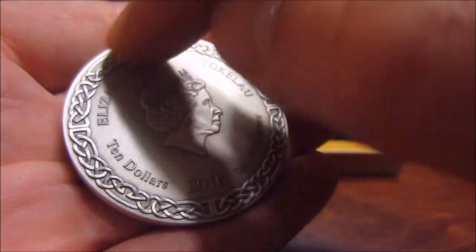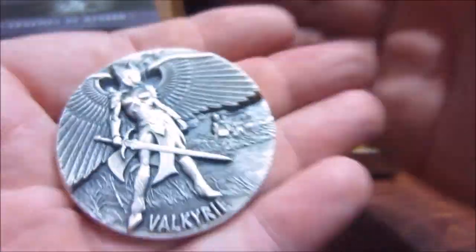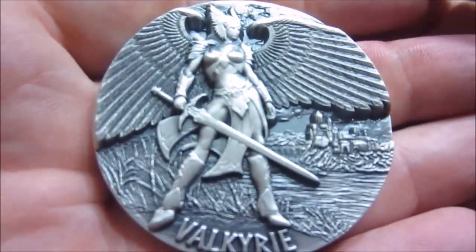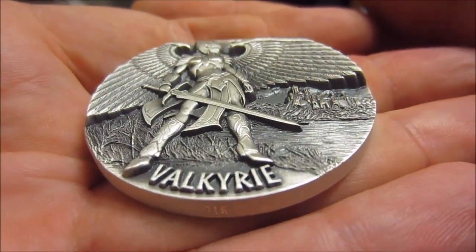Nothing too great on the reverse. I do like the Celtic knots that go all the way around it — that's cool. But this is the good side. So alright guys, just a real quick one. I'm really glad I got it and I think it looks awesome.